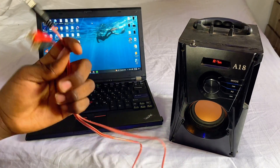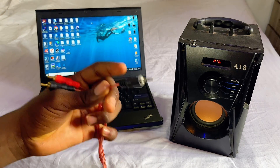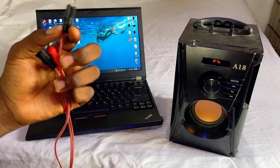Another option for connecting your laptop to a speaker is using an RCA to aux cable. What you want to do is go ahead and plug the aux cable into your laptop, just as we've done before.